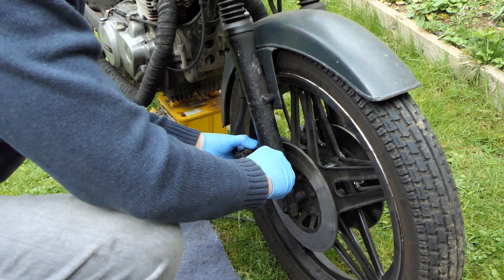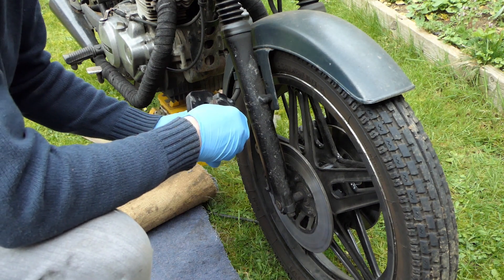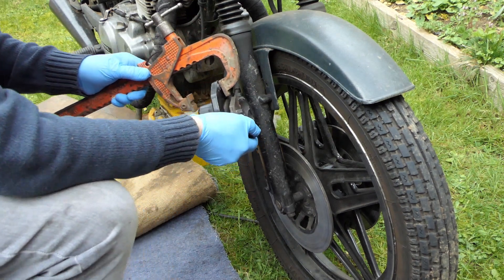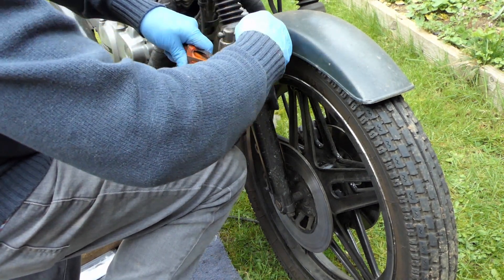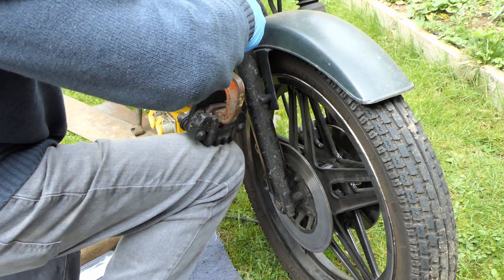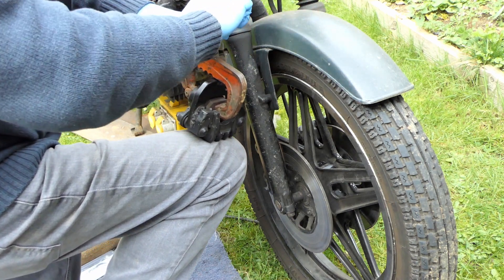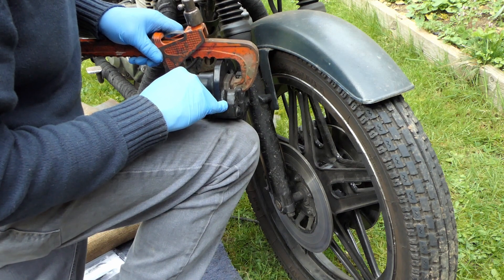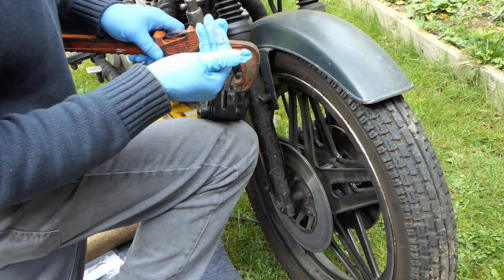Just get that spanner in there and pull that off — yeah, that wasn't too bad. What I normally use is a G-clamp. I'm just going to put a G-clamp across here and this will just push the piston back. Just so the brake pad is clear of the lug and then that'll just pop out.